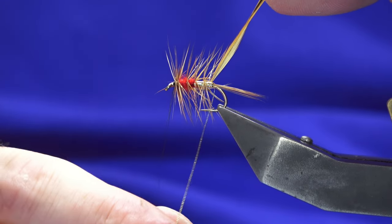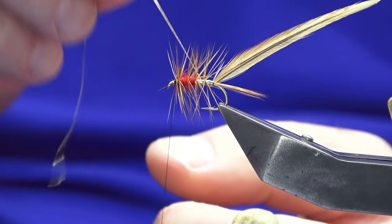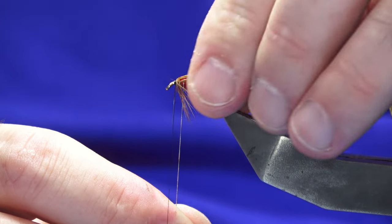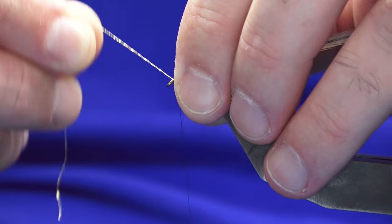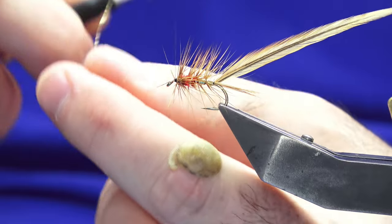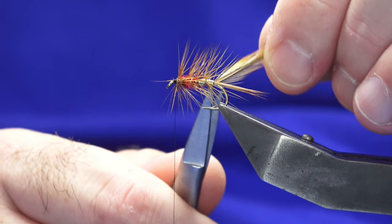Now as the name suggests — maybe some of you have already twigged on — the Solwick is basically half Soldier Palmer and half wingless Wickham's Fancy. We'll just catch in the rib, just from this way.